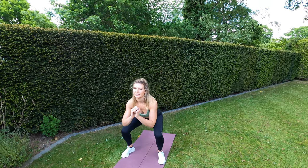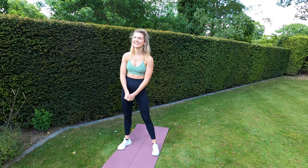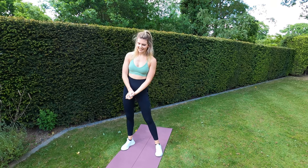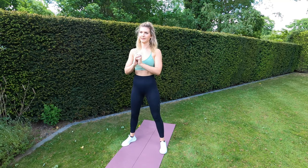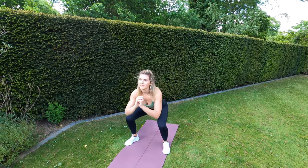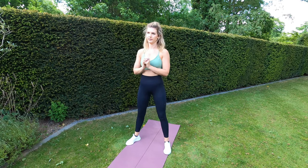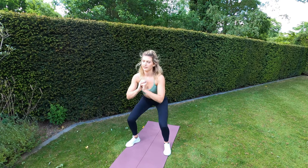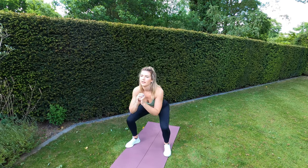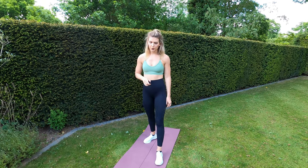So we're squatting down nice and low. If you want to make it more difficult, why not grab a dumbbell, a kettlebell, or anything heavy — grab your dog! Squat, squatting nice and low, keeping your back straight. Nearly there guys — five, four, three, two, one. Great stuff! The next exercise is going to be squat with cross elbow.